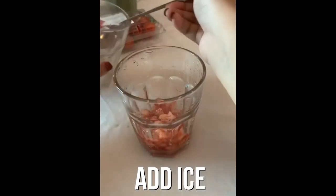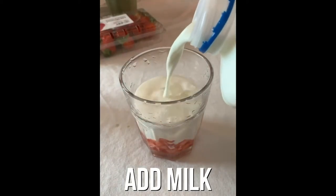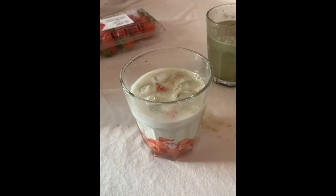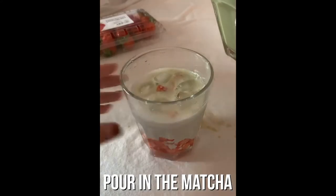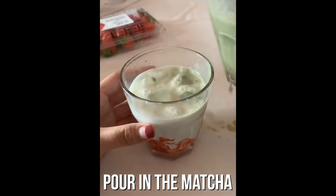After that, just add ice — the ice is a little bit melted. Then just pour some milk until it's like 3 quarters full. And lastly, just pour the matcha mixture until it is full.